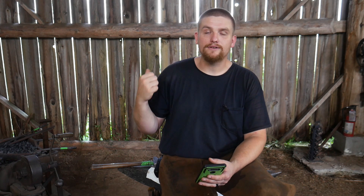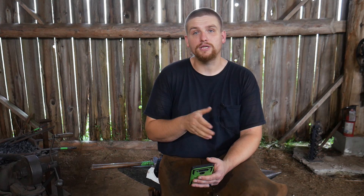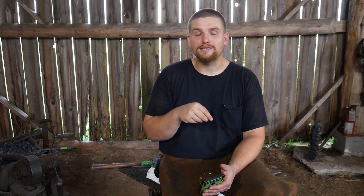I bought it at Harbor Freight. I'll leave an affiliate link in the description so you can look at that. It's a great blower — provides a ton of air, actually probably more air than what most people need for regular everyday forging, but it definitely provides enough air for the coke to keep it nice and hot. And it's not too noisy, so I really like that as well.